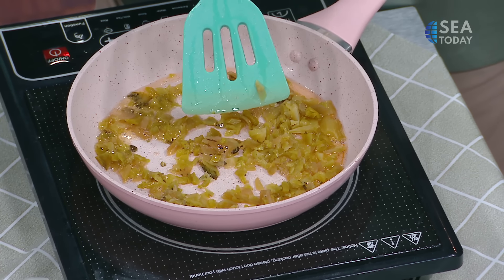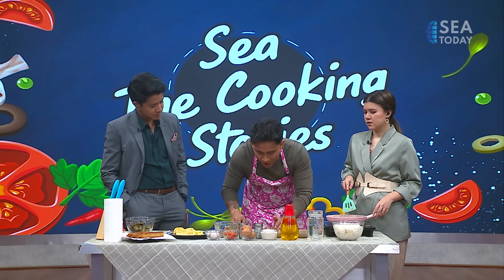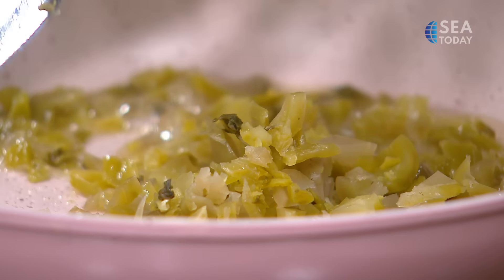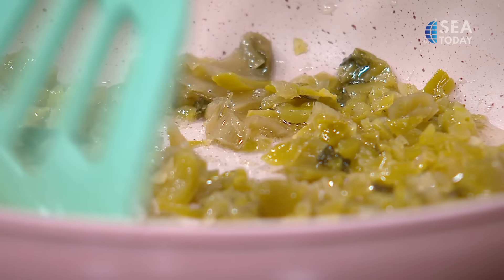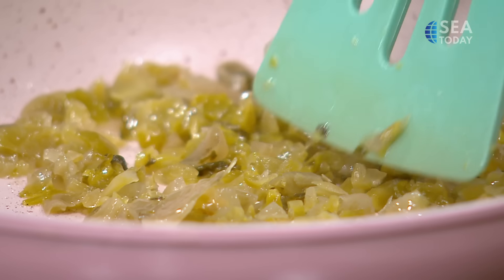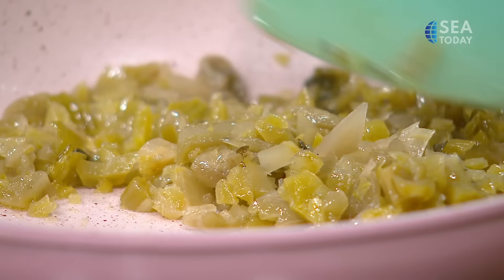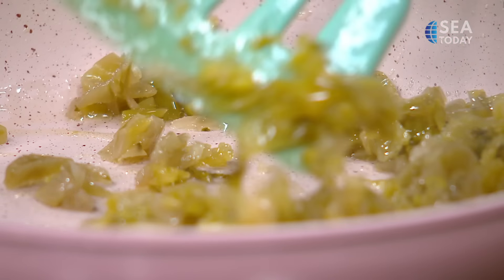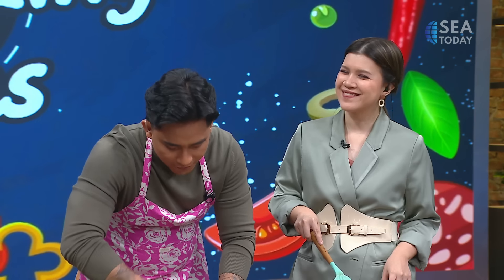Usually Fan Tuan will be sold at a local breakfast place, which also sells soy milk, yutiao or Chinese fried dough, and some other traditional pastries. Into the preserved cabbage, we put minced garlic as well. This is where the flavor of the Fan Tuan would actually come from — the aromatics and the taste from the seasoning. We will season it with salt and sugar, giving an umami flavor inside the roll.